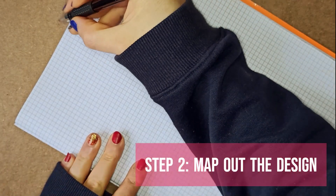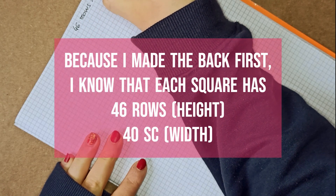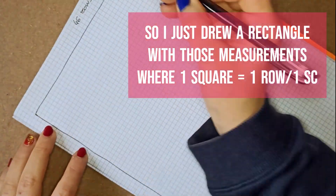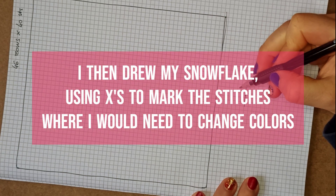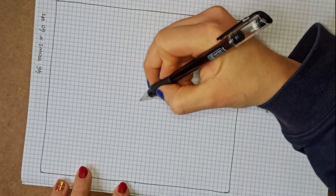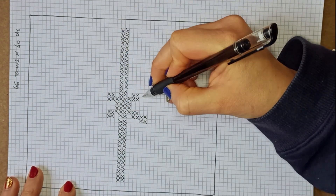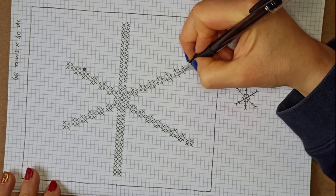My second step was mapping out the design. Because I now know I have 40 stitches in width and 46 rows in height, I took my paper and pen and drew a rectangle with 40 columns and 46 rows — one square equals one stitch, one square equals one row. Then I drew my design and marked with an X each spot where I'd need to change colors, which in my case was a little snowflake. I realized way too late that I missed two details at the bottom — I wanted to cry, but that's just how it went.